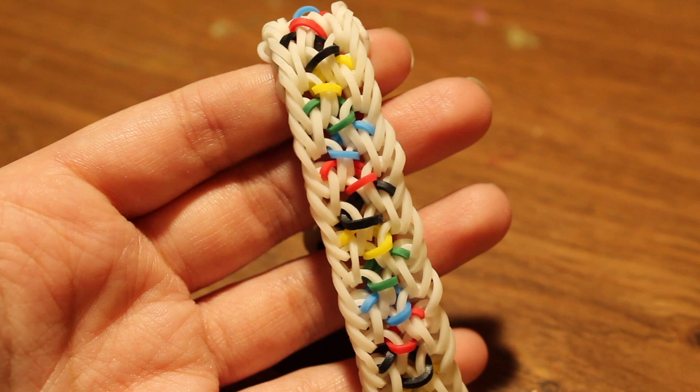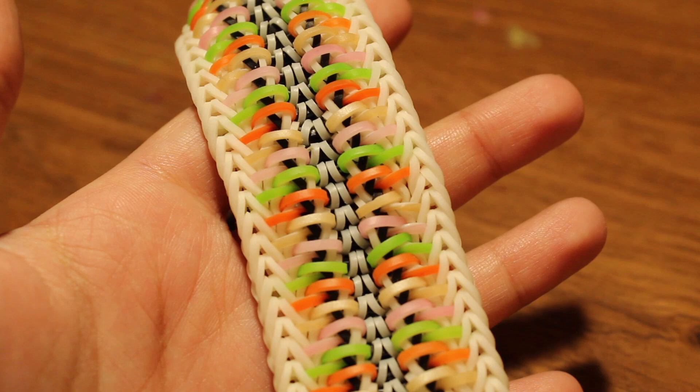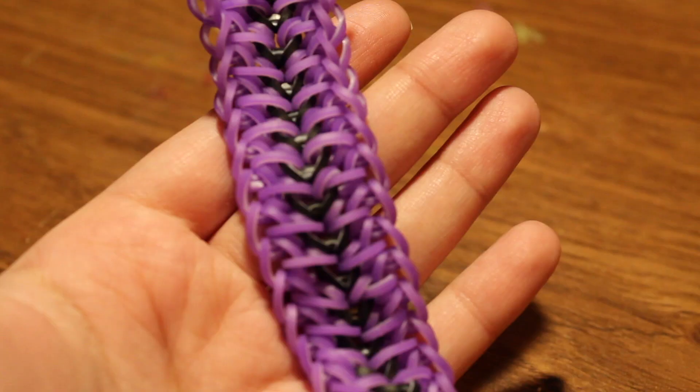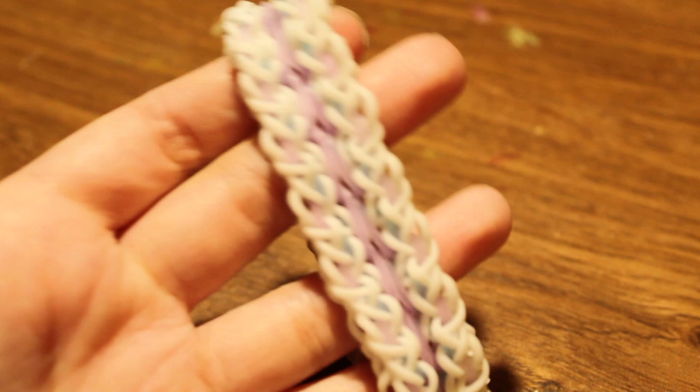Next is the Fugitive Lace bracelet with a tutorial by @ExpertLooms — this design was created by Rebels Corner, and I added a center design created by @BigStar. Next up is a Sparrow bracelet, an original design by me. Then the Lilita bracelet, another original design by me.